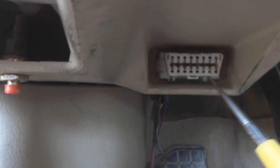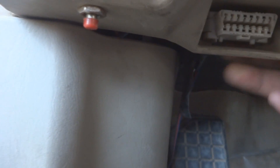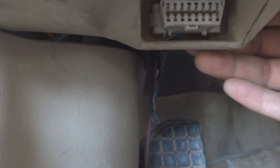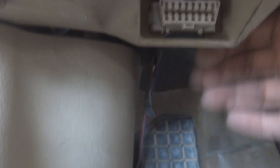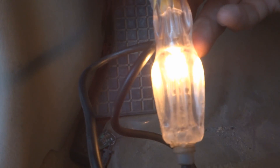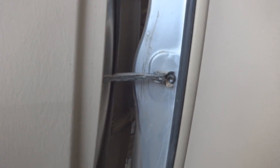On pin number 16 of the DLC connector I am getting unfused power with the key off. This is the smaller side of the connector - the last pin which is number 16. To get the wire, you have to look at the other side of the connector where the wiring is. You can add a fuse and take power from there, or go to the fuse box and grab a fuse that gives power all the time - test it with the tester wherever it glows. Ground can be taken from any chassis bolt.